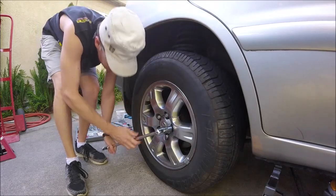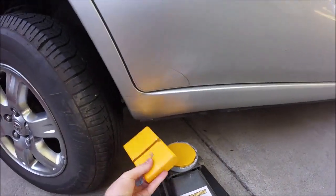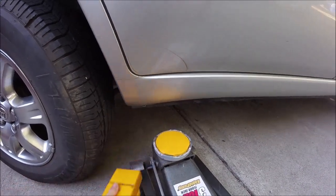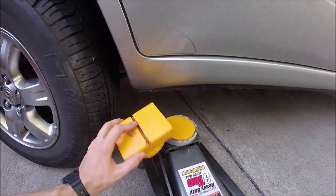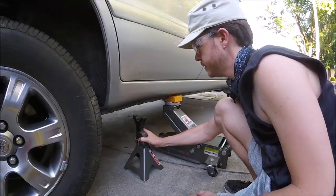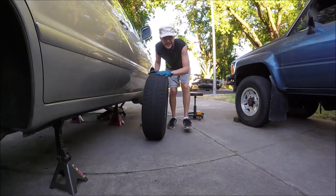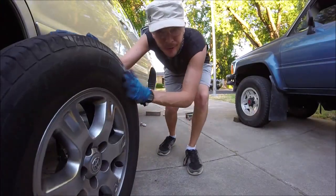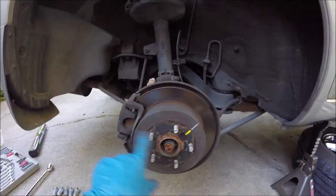Go ahead and break loose all of our lug nuts and jack it up. If you want to see how I made these little jack pinch weld adapters and jack pads, check out this video right here — keeps it from scratching and keeps this from damaging your pinch welds. Alright, so we're going to be changing these back ones today and they both have disc brakes.